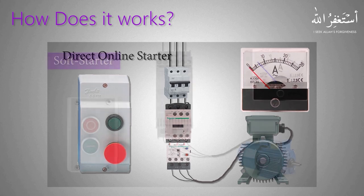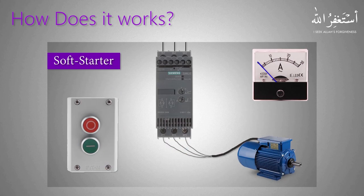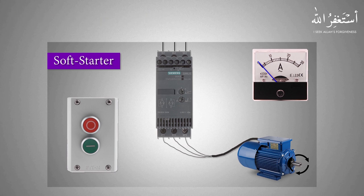Now if we start a motor with a soft starter, the motor starts slowly from zero ampere current and gradually reaches its nominal RPM. This reduces the starting torque currents, and the motor goes from zero RPM to its normal RPM very smoothly. When we stop the motor, the current slowly drops and the motor stops slowly and gradually.